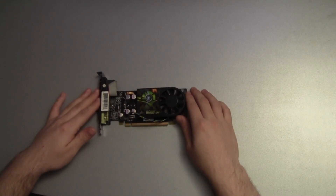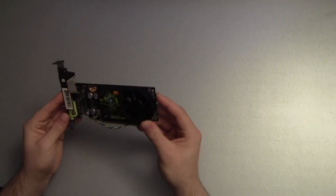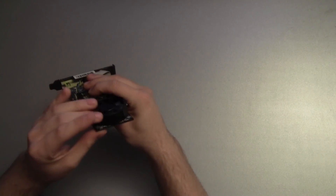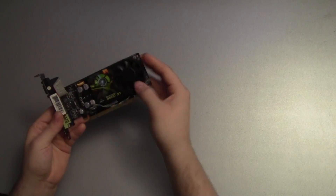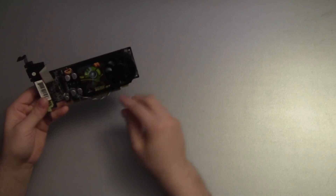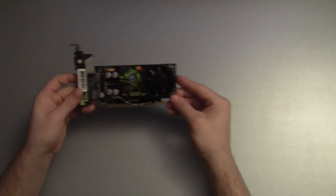So without further ado, let's have a look at the graphics card itself. The first thing I notice is of course the size of the graphics card. It's a very small card and it should fit into every system. The cooler of the graphics card is also low profile so you don't have to worry about cables or other hardware interfering with it.